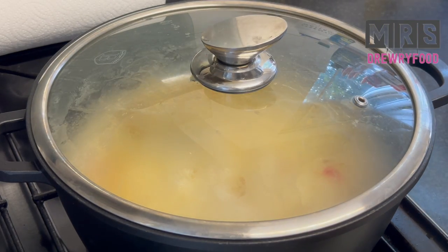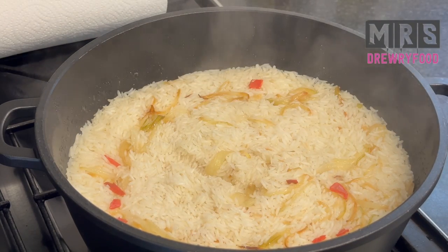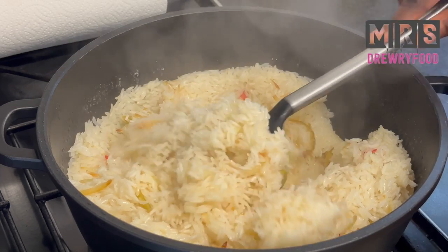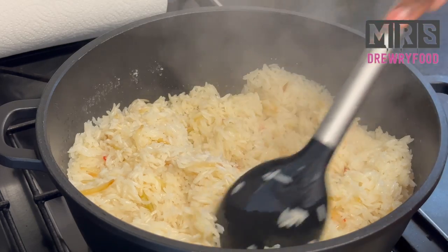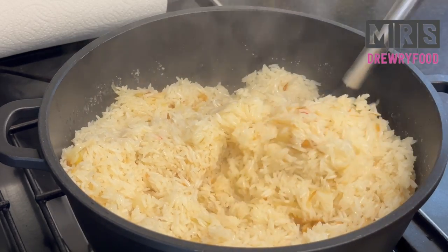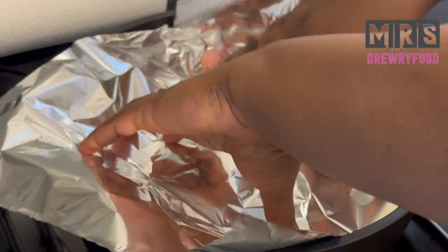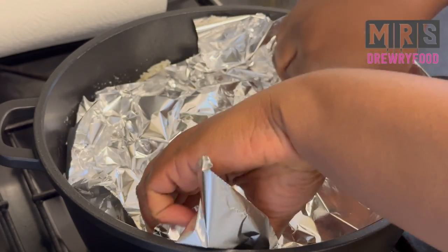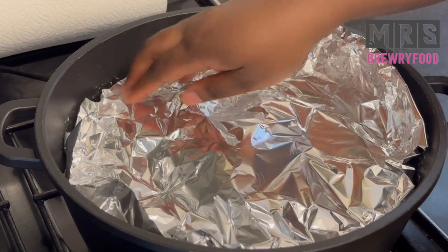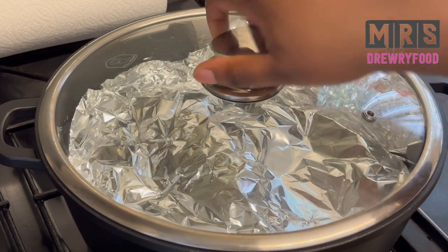Cover it and let it cook for about 15 to 20 minutes on medium heat. After 15 minutes I'm going to check on my anguamu — it already looks amazing and it smells heavenly. I'm just going to give it a stir and then cover it and let it cook a little longer. I've decided to use aluminium foil, but feel free to use parchment paper or a clean bag if that's what you have. Cover it and then put the lid back on and let it cook.